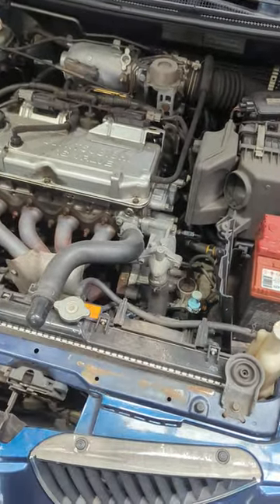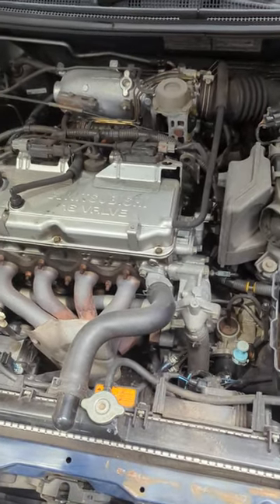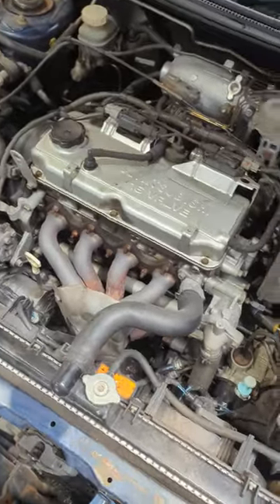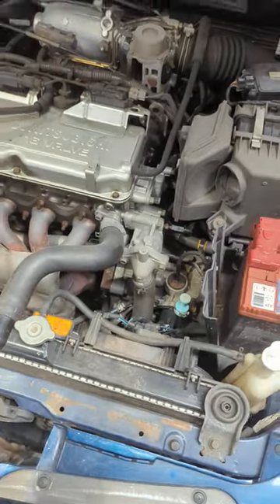Over the years we've had people come in and notice it, but no one ever complains about it. When I tell them their fan module's gone, they don't realise the battery is getting drained, the alternator is getting overloaded, and they're not running at the right temperature — so it's quite important to have this thing running correctly.